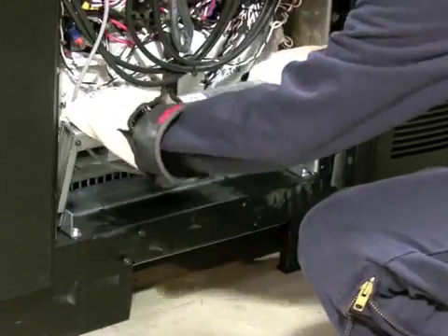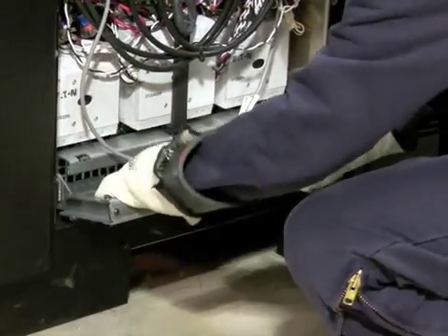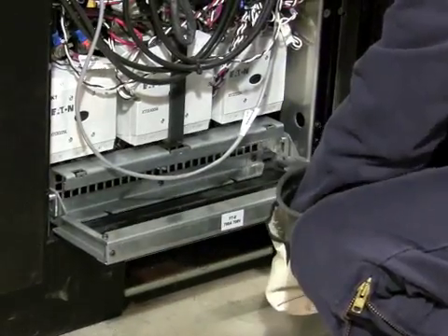Remove the two bolts, pull the bar forward and down, and you see the input, battery, and output contactors slide out together.